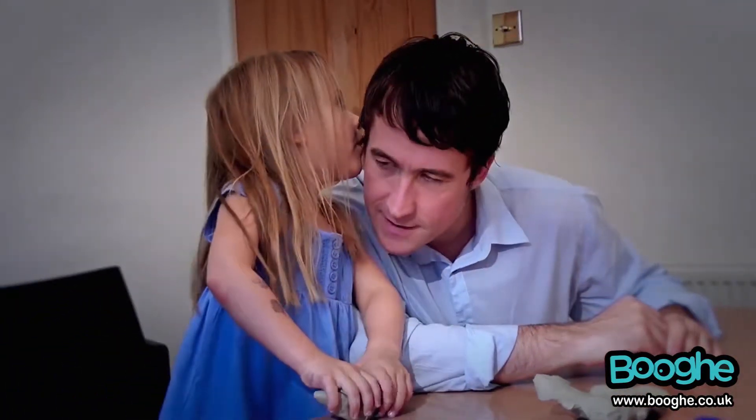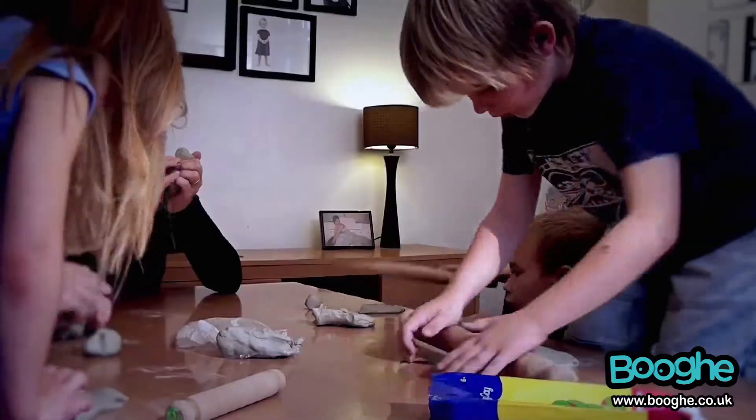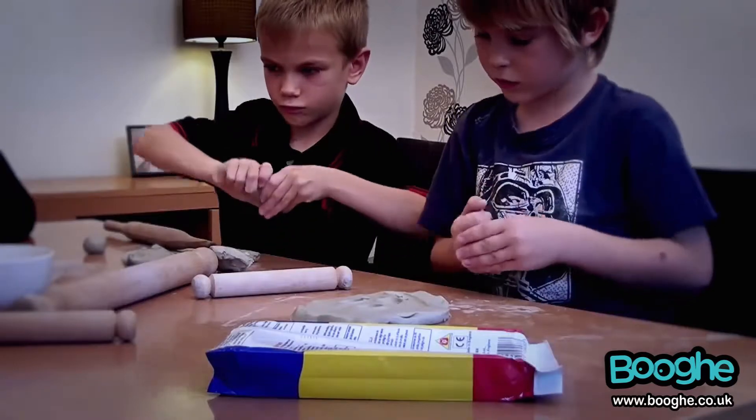What can I make? See how you can smooth out with your fingers? If you use a bit of water you can stick two bits together.